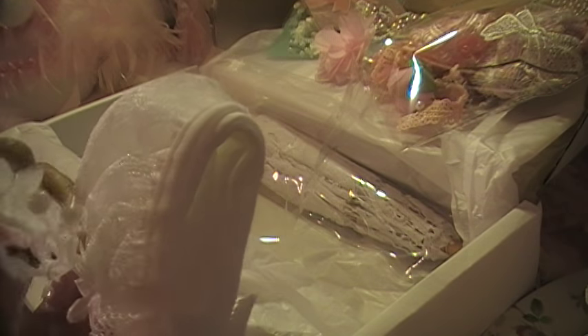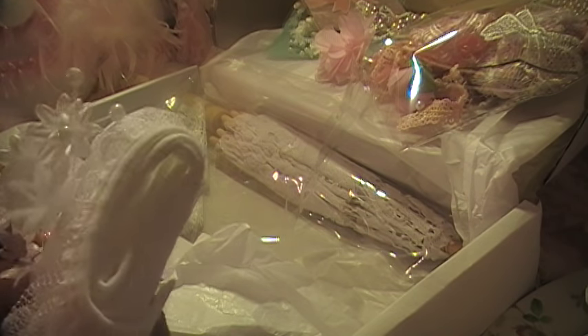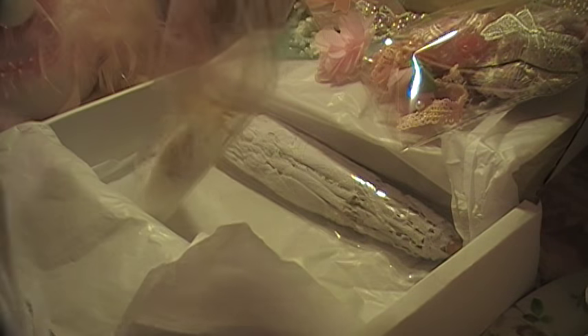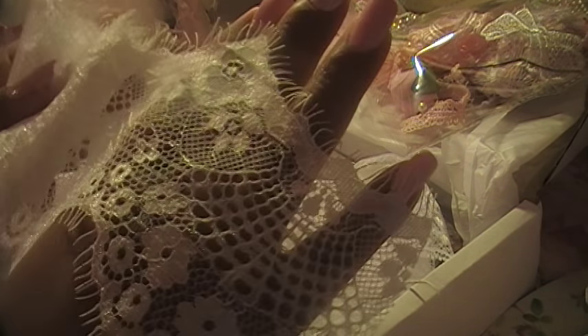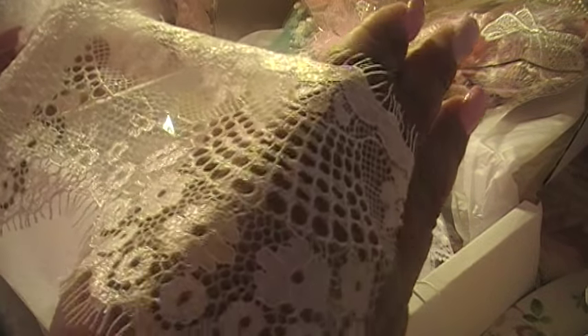Oh, look at that lace — I love it! This is so pretty, and the flower — I love it, that's gorgeous. I wonder if I could tint this, make it pink. I might try, because I'm gonna start dyeing stuff — dyeing lace — because sometimes they don't have the pink I want. It's so soft, oh my god, it's really really soft.